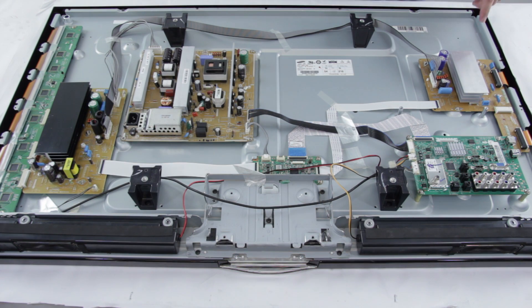Over here we have the X-Sustain board. Some common terms for the X-Sustain board are X-Sus, X-Main, Z-Sus, Z-Sustain, and SS board.